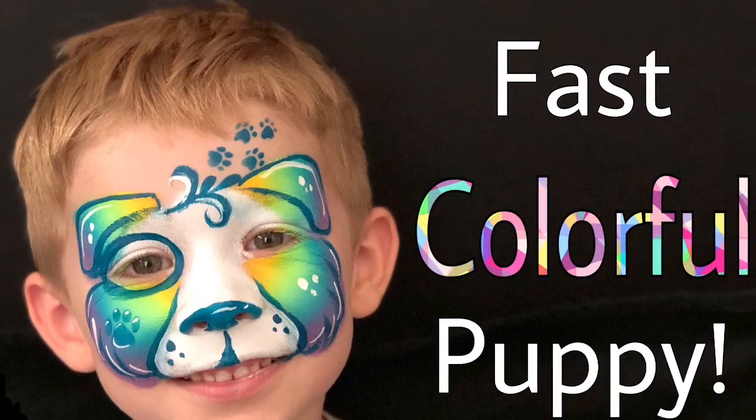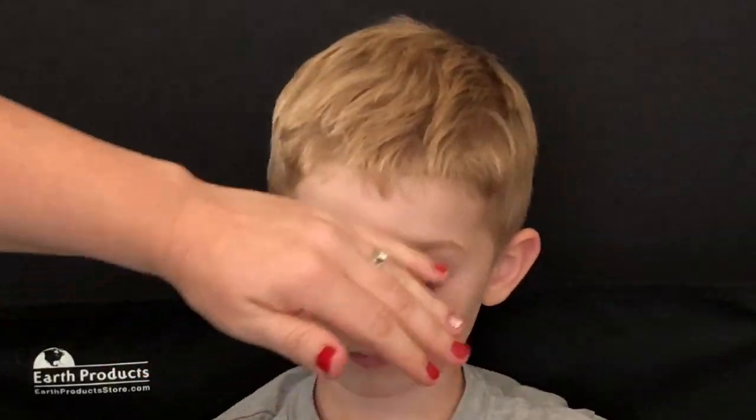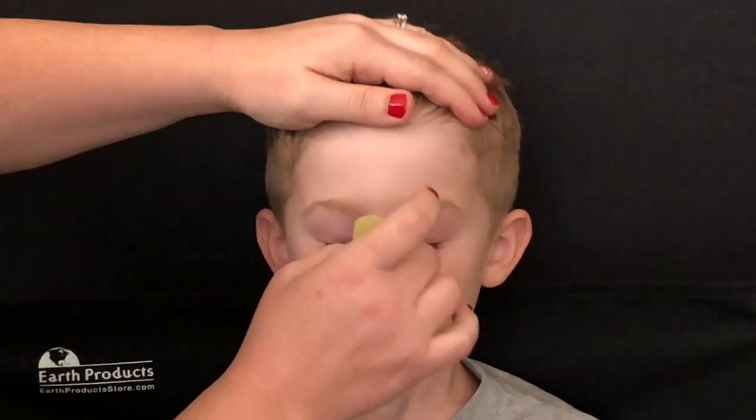Hi guys, welcome back to my YouTube channel. I know it's been forever since I've uploaded a video, but here I've got my adorable little model and we're going to do a really fun little puppy for you.